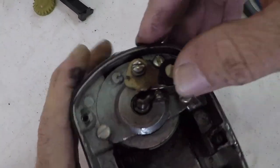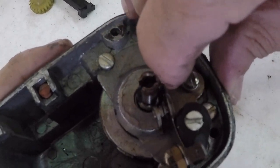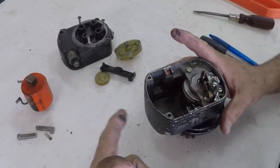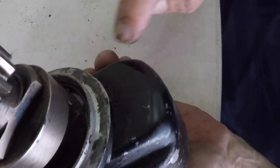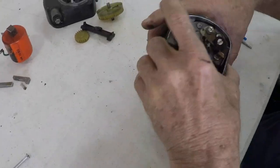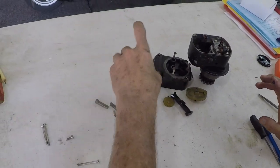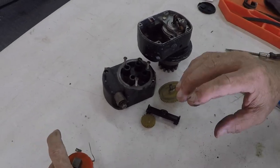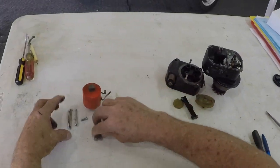Here are the points that open and close — there's your points. When this little shaft turns and opens them up right here to fire, that's how the points go. Then what you have left is the bottom casting, a vent for altitude. This is a left mag because there's your impulse couple and the gear that goes to the engine. This mag is no good for a core, even though the coil might be salvageable. Let's lay all the parts out and show you everything.